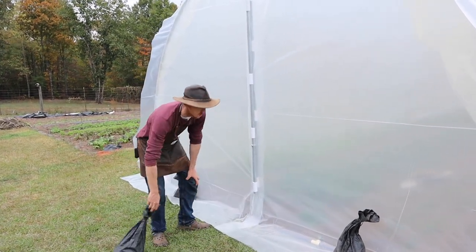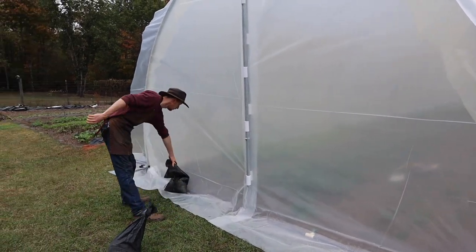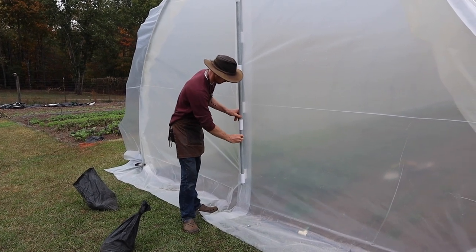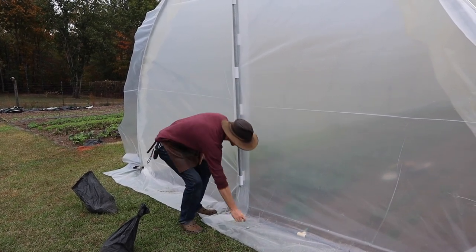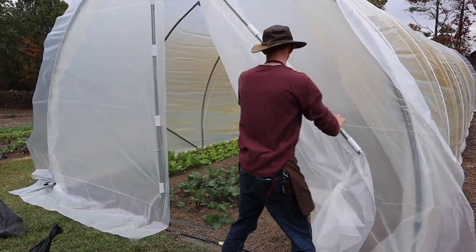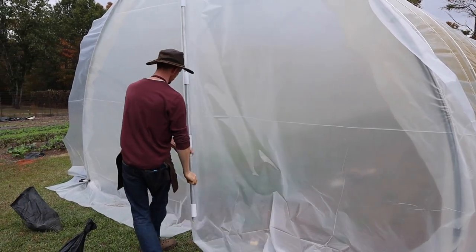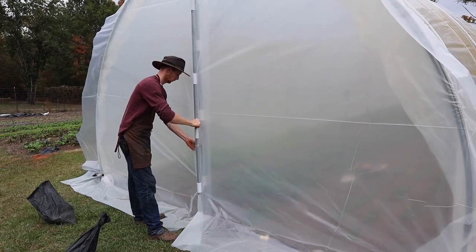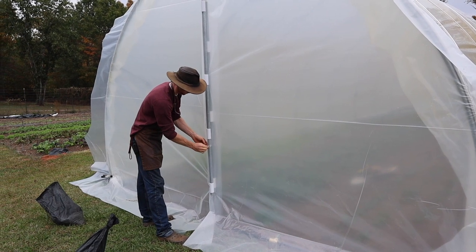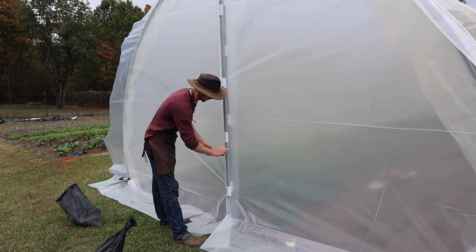We're using sandbags to seal the bottom of the door while it's closed. When we want to open it, try it out — take off the wing nut lock nut, door open... and closed back. I think I like it!